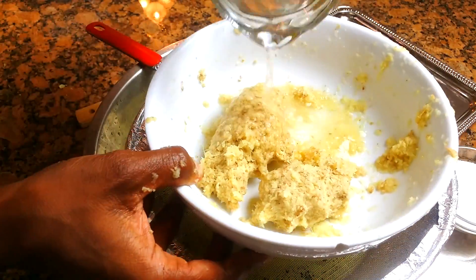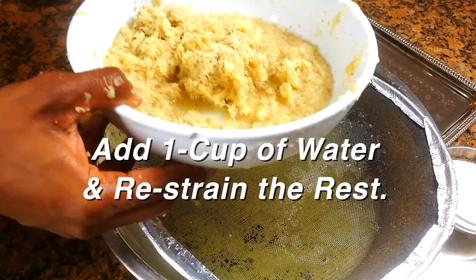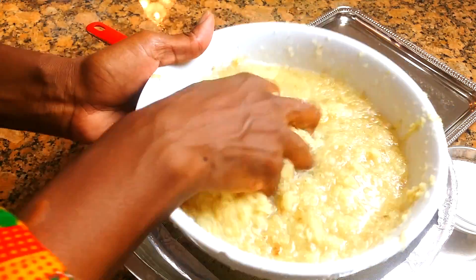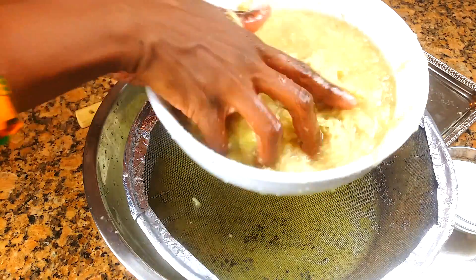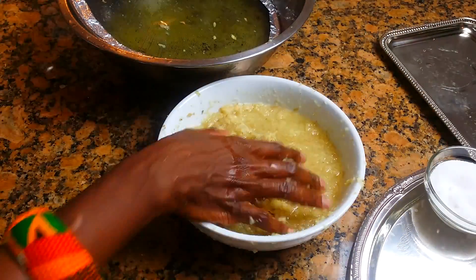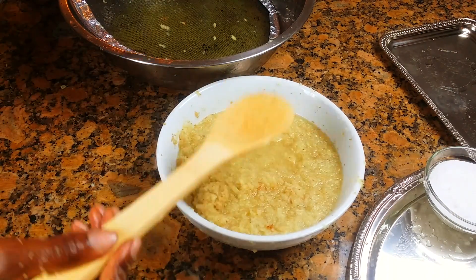With the pulp set aside, we're going to put some more water in there because there's still some ginger in it — we don't want to waste it. So we'll put a little bit more water in, mix it around, and then strain it one more time. Mix it up some more.